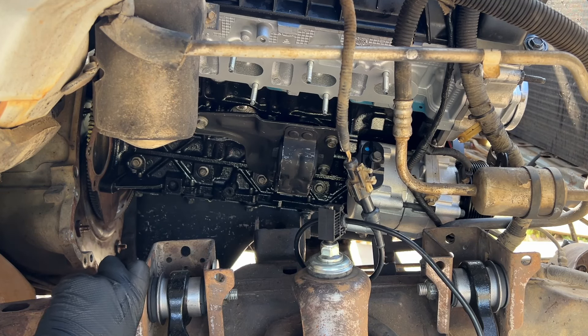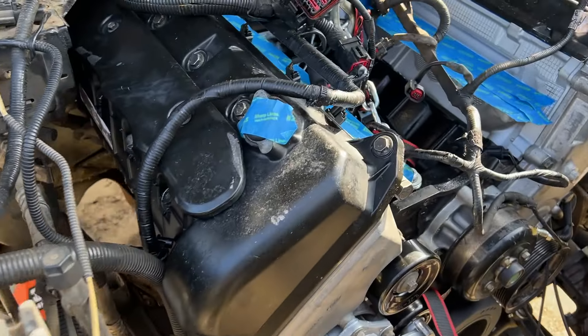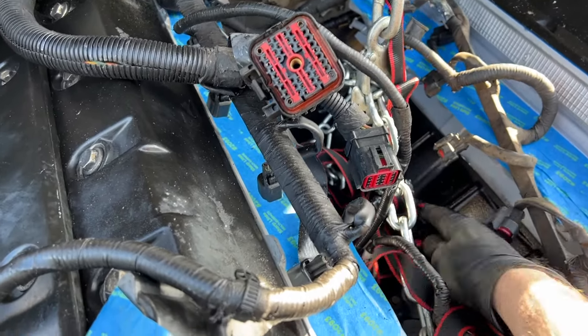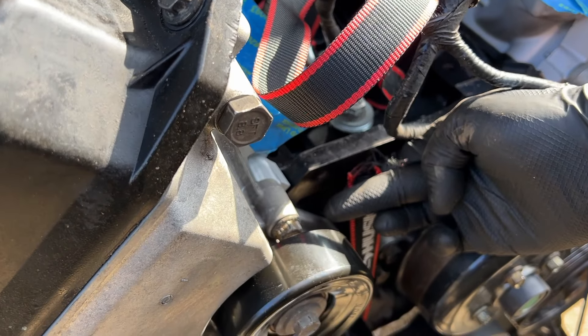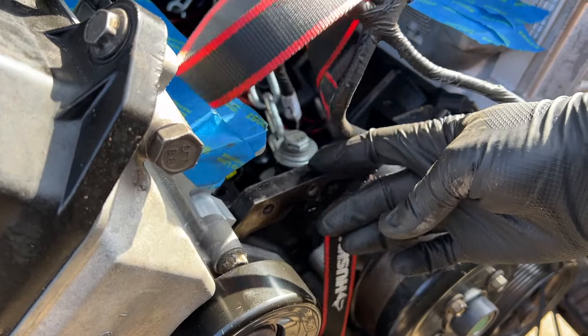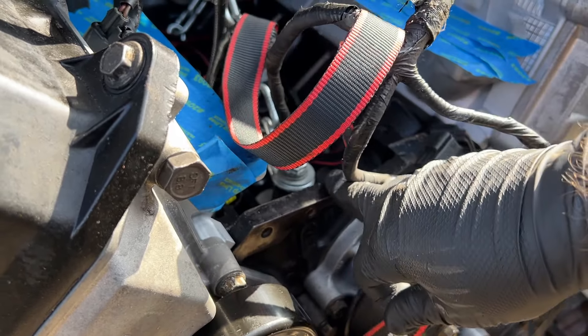But I gotta be really careful because I really don't want to damage the torque converter or any of those components back there. I just went to go crank it — wait a second, it's loose. The ratchet strap broke. It just sawed itself apart right there, just kind of rubbed against the front cover and ripped itself apart.